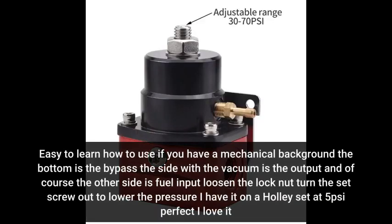Easy to learn how to use if you have a mechanical background. The bottom is the bypass. The side with the vacuum is the output and of course the other side is fuel input. Loosen the lock nut. Turn the set screw out to lower the pressure. Here I have it on a Holley set at 5 pounds per square inch — perfect, I love it.